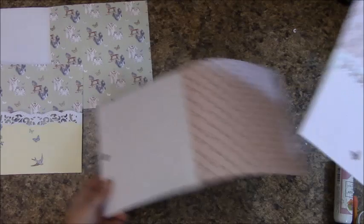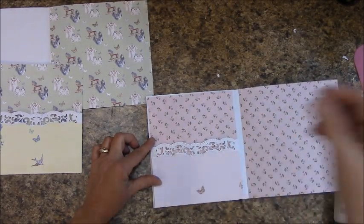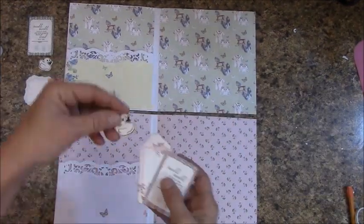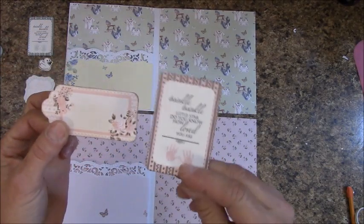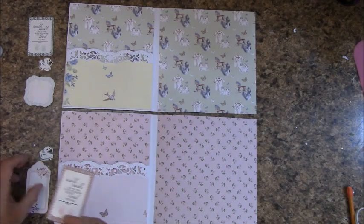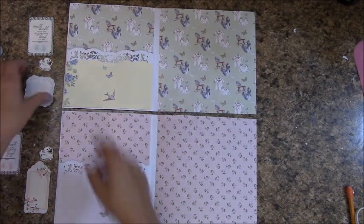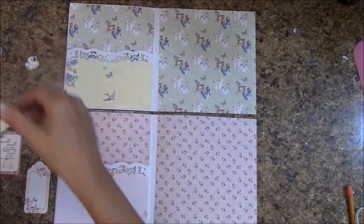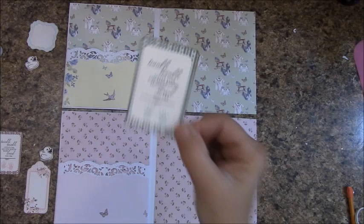Once yours is down, apply glue to the back, center it, and mount that on the inside of your fold-out. In the It's a Girl die cuts, grab the duck, this piece, and the Twinkle Twinkle. You'll want to ink around the edges — I used Toffee Crunch, that was my personal preference. In the It's a Boy, you're going to do the same thing: the duck, this piece, and the Twinkle Twinkle.